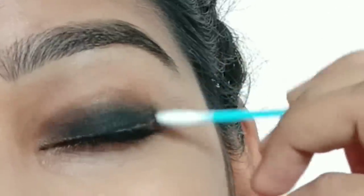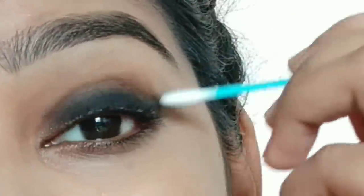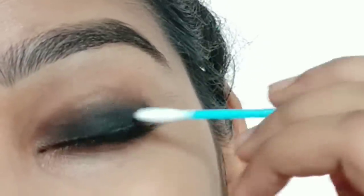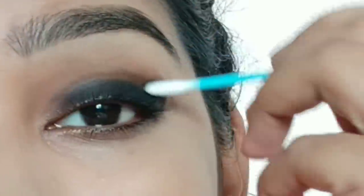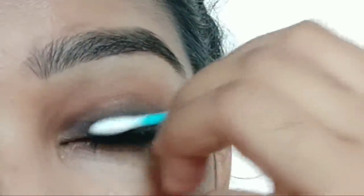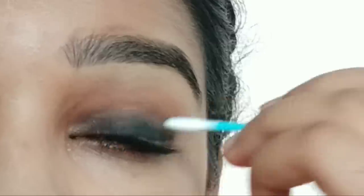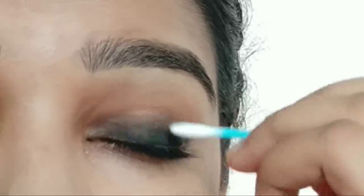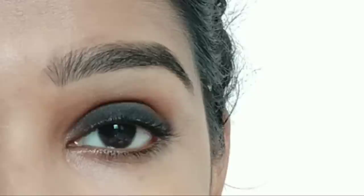If you have a cotton bud, we will smudge with it. It has a nice benefit — use the inner corners to finish the smudge. Apply in the corner using a smudge brush.